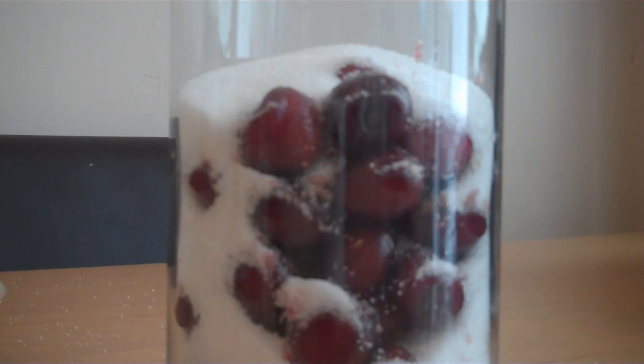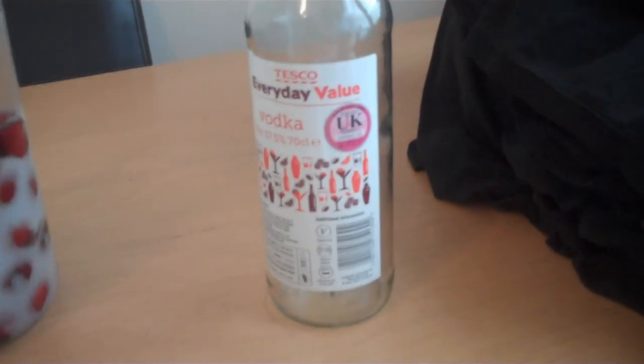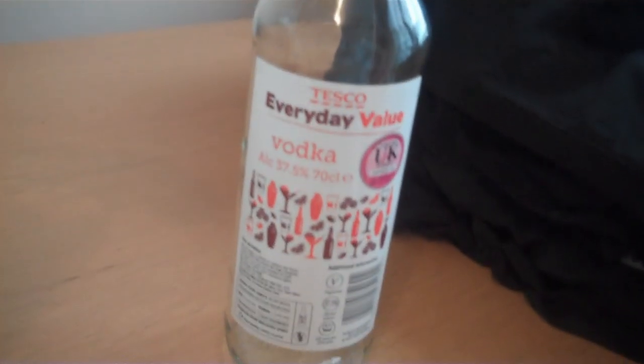Looks very Christmasy! And now it's time to add the 700 millilitres of vodka, so we'll open it up. Whoa, that smells strong! There we go. That bottle's going to be kept because once this is finished doing its magic, it'll have to be re-bottled — so it'll go right back in that bottle.